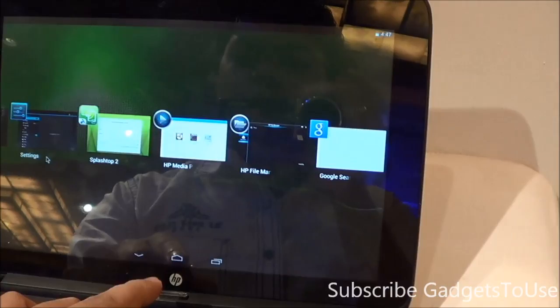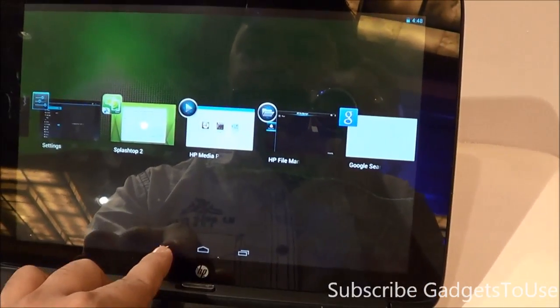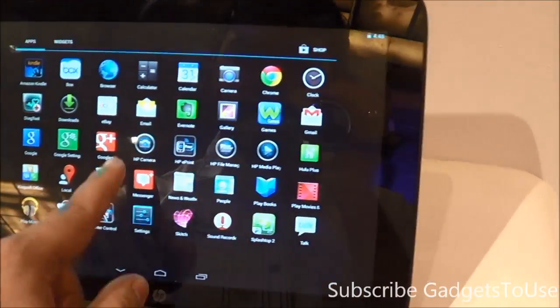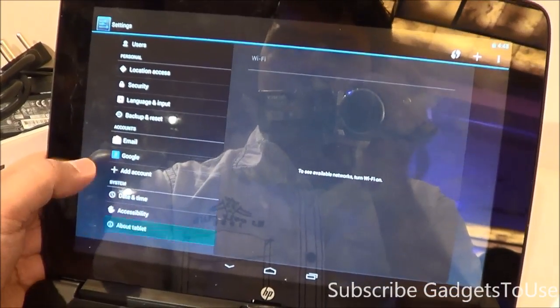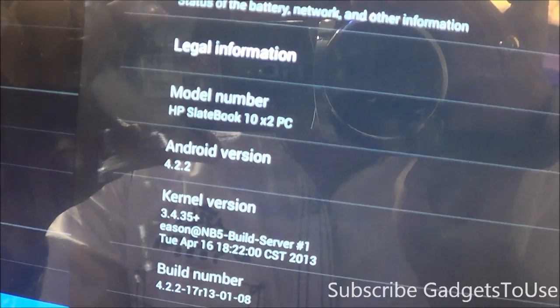It is running Android version 4.2 out of the box. Let me show you the exact version. Going into Settings, you can see it has Android 4.2.2 on this device out of the box.